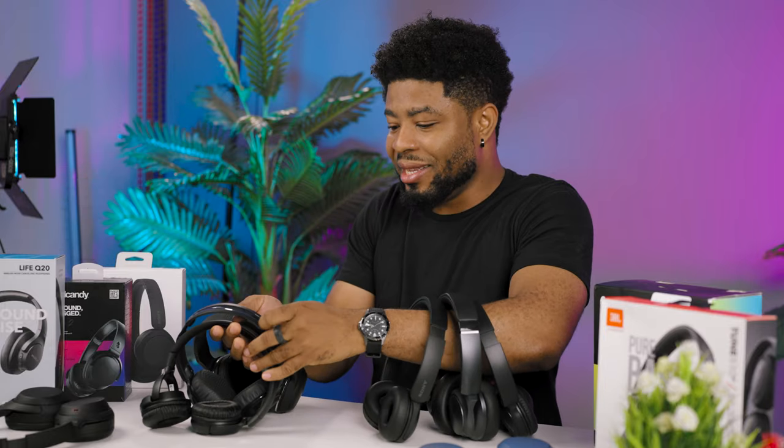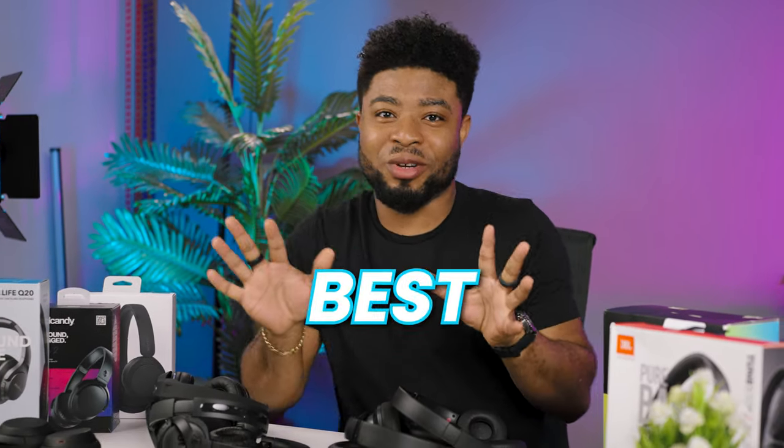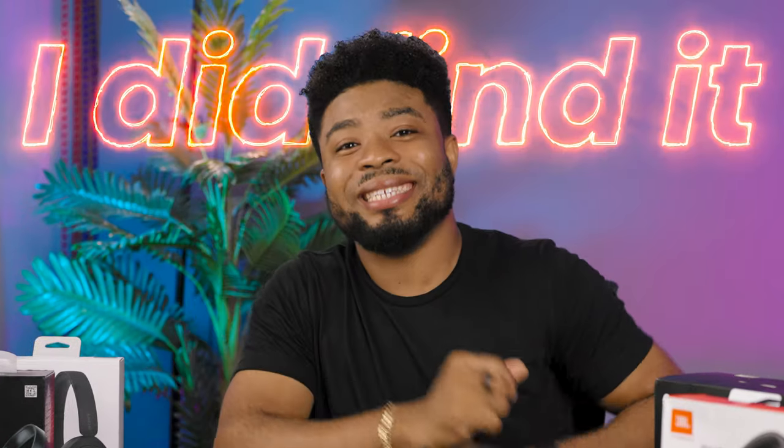I think I have a little bit of a problem. I needed to gift a friend a pair of earphones around $50 but I ended up spending over $300 to get the top 6 best recommended headphones around that price point, so I could test them all and come up with the best one for the price — and I did find it.